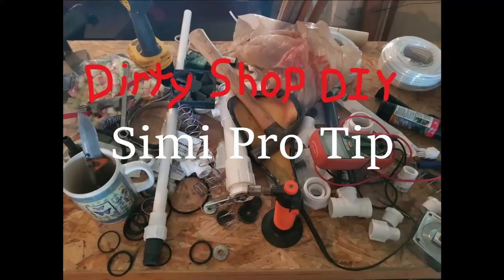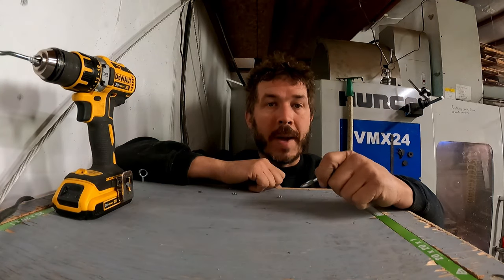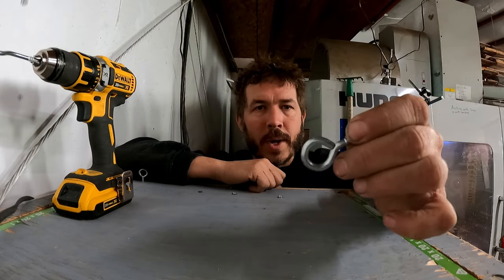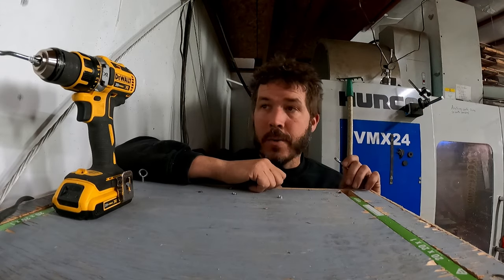Dirty Shop, Simi Pro Tip. Welcome back to the Dirty Shop. This is a quick tip on how to install screw eyes quick and easy, especially if you have a lot of them to do.